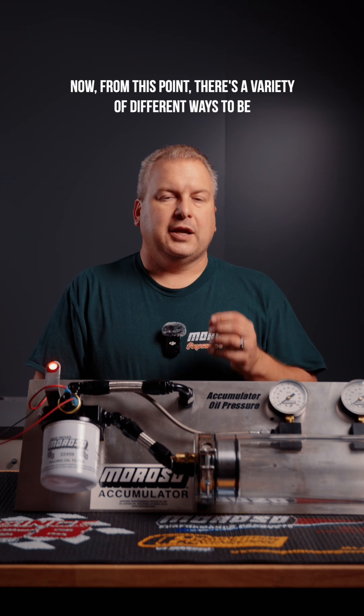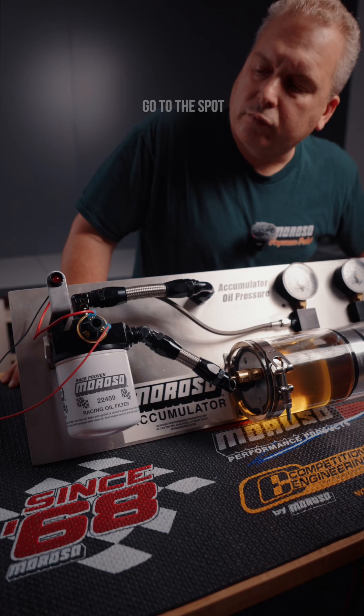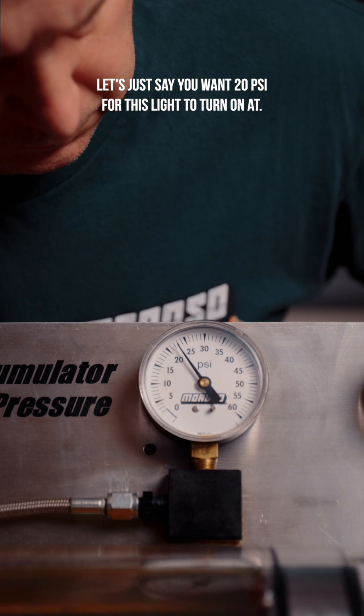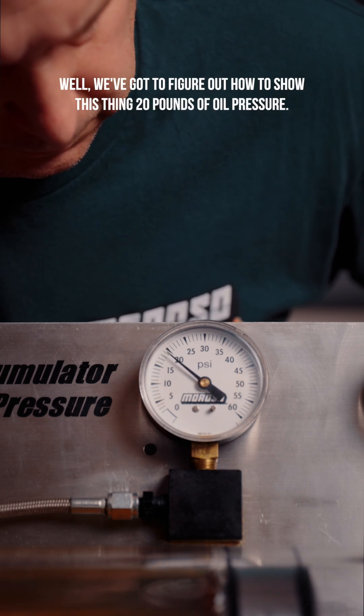From this point there are a variety of different ways to have your oil pressure reach the spot where you want the light to turn on and off. Let's say you want 20 psi for this light to turn on — we've got to figure out how to show the switch 20 pounds of oil pressure.